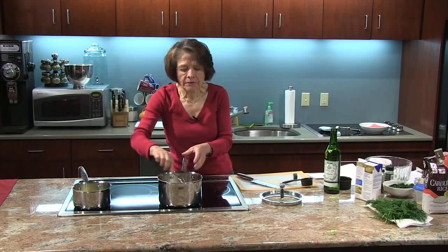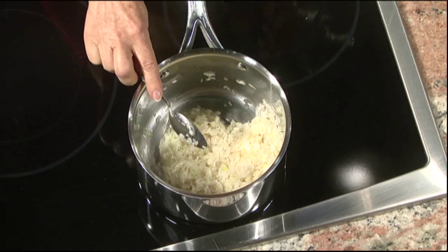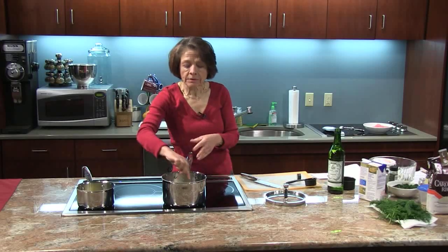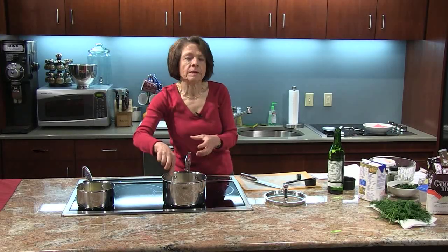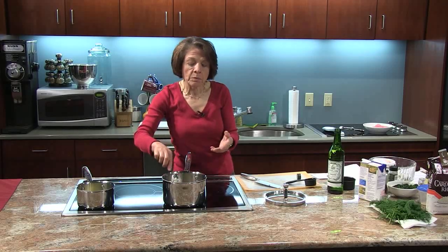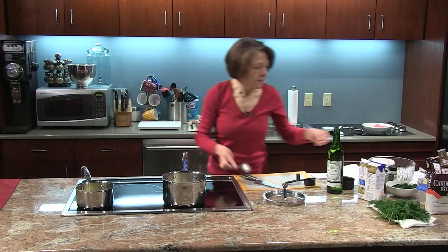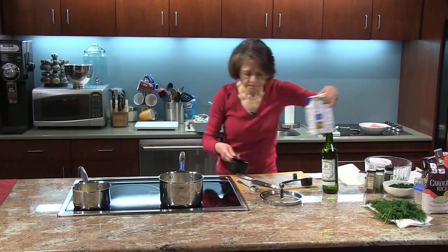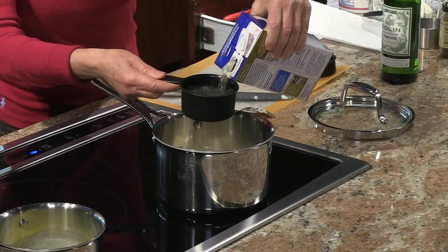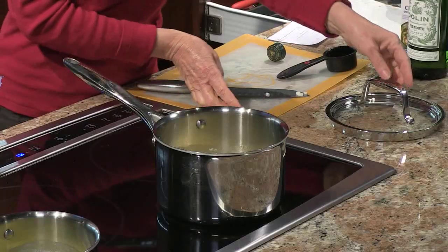When you're making this you want a pot that has a tight fitting lid on it. The other major difference between this and Italian risotto is that in Italian risotto you would warm up your broth and ladle it in one ladle at a time until the rice is cooked, continuing to stir so the rice releases its starch giving you a nice creamy product. Here, now that the vermouth has boiled off and the rice is nicely coated, I'm going to add two cups of chicken broth. Once it comes to a boil, just put a lid on and let it cook for about 15 minutes.